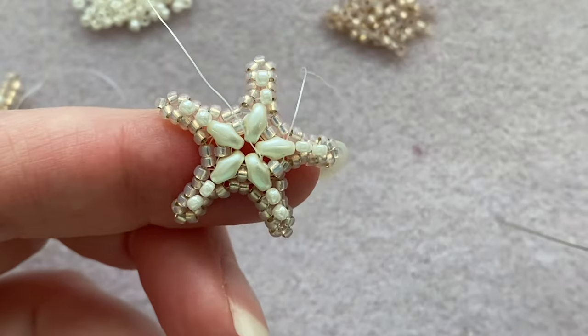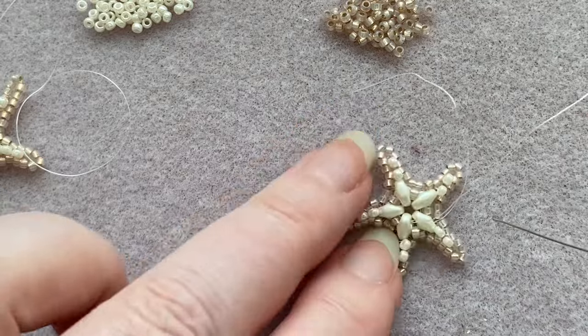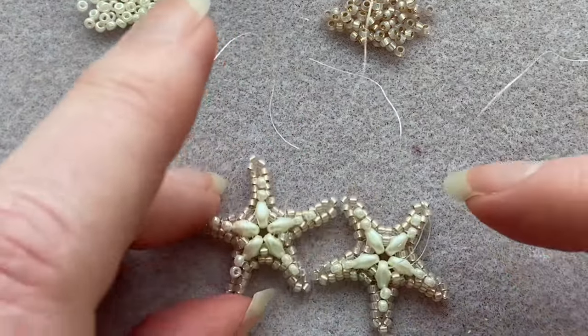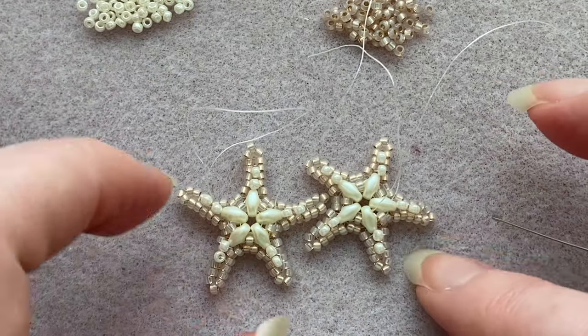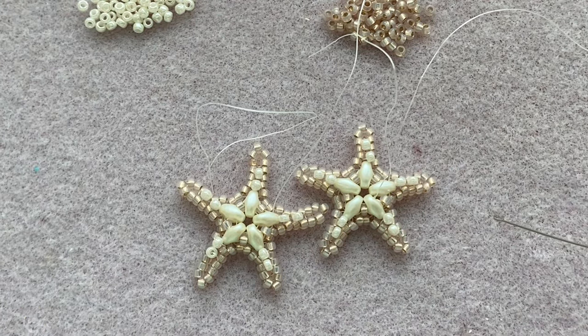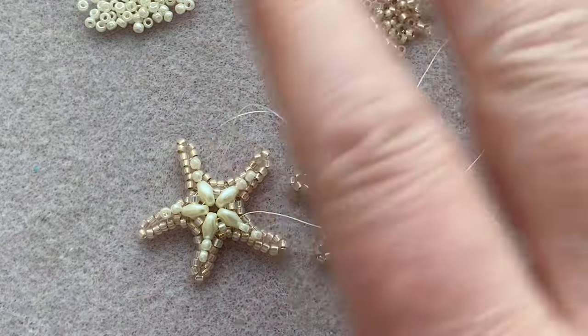And that's it — it's so simple and such a cute little beaded star! Have fun, make a bunch in different colors — they're super cute. Maybe even a pair of earrings. I'll see you tomorrow. Bye for now!